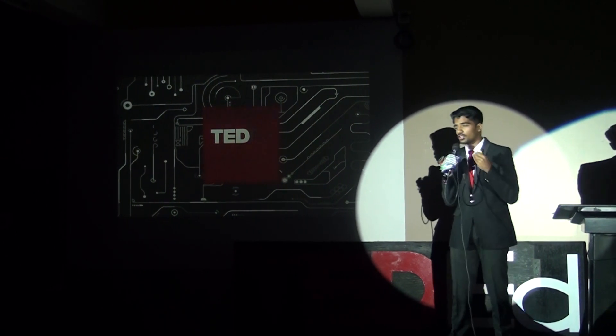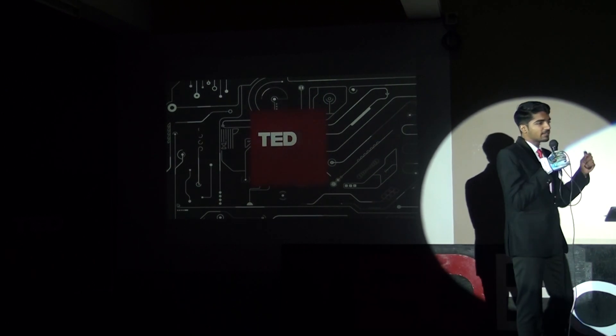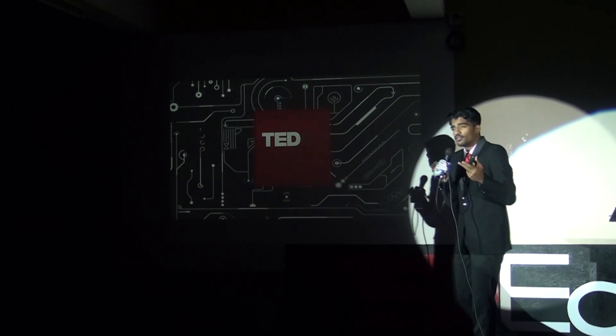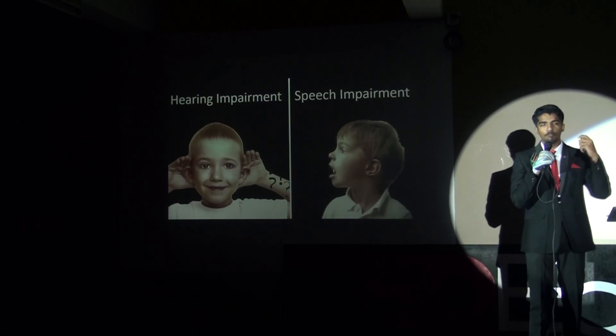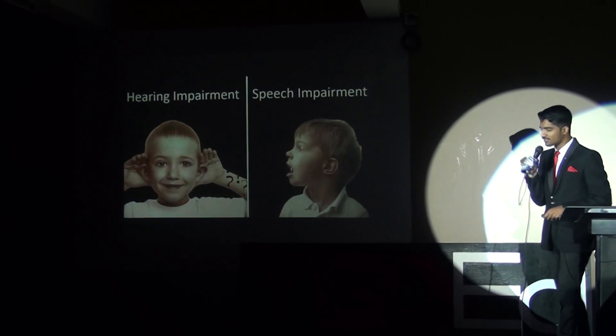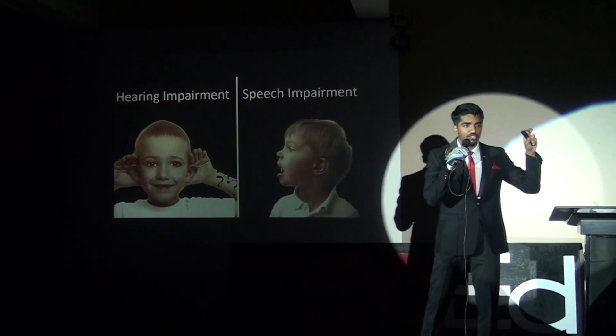I want all of you to imagine that you are a hearing or speech impaired person, and you also have to go to the marketplace or anywhere to do your everyday chores. The only thing you have to communicate, to express your thoughts, feelings, or whatever, is through the universal sense of American Sign Language. Today I am going to share a scientific breakthrough which is going to revolutionize the way these people face everyday life, and empower them through the most powerful weapon that ever existed on earth — the ability to communicate.